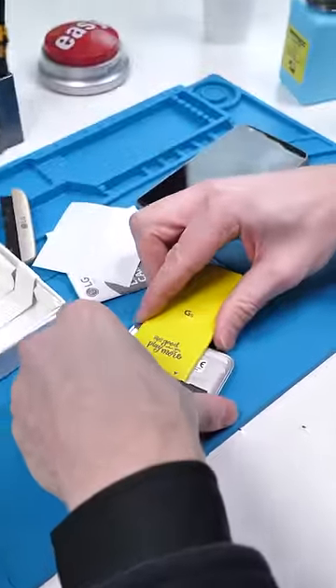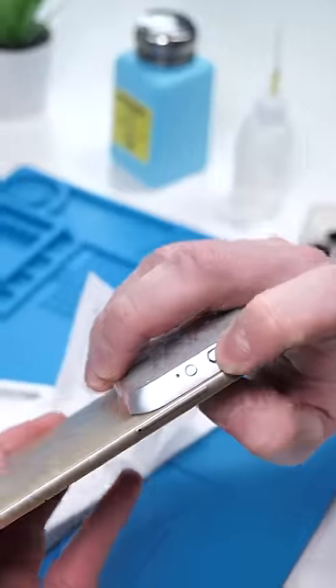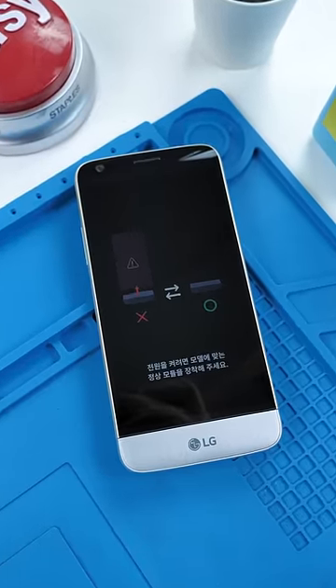This just pops right in here, and boom. Now we have a nice handle to hold the phone, all the camera controls in one place, and a portable battery to keep the phone charged while we're recording. I can't get it to work though.